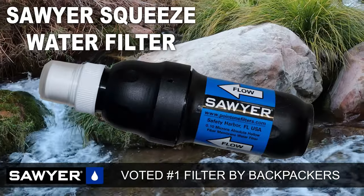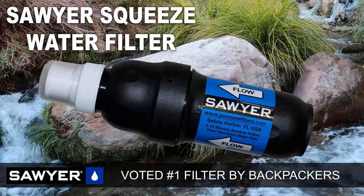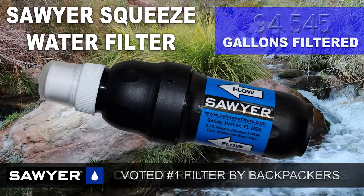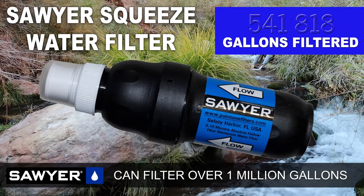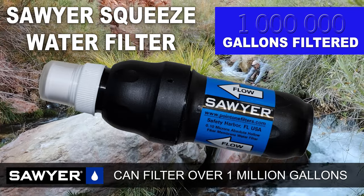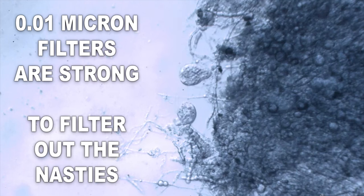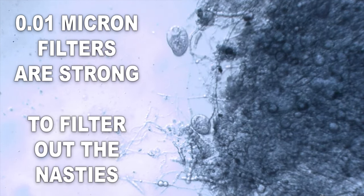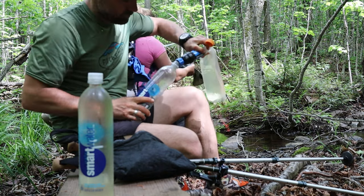The Sawyer Squeeze has been trusted by backpackers and thru-hikers for years, and for good reason. This tried-and-true device is capable of filtering a million gallons of water in its lifetime, typically way more than the average backpacker will ever need. The 0.1 micron absolute hollow fiber membranes are much more robust than other filters on the market, which is why they can be routinely backwashed.